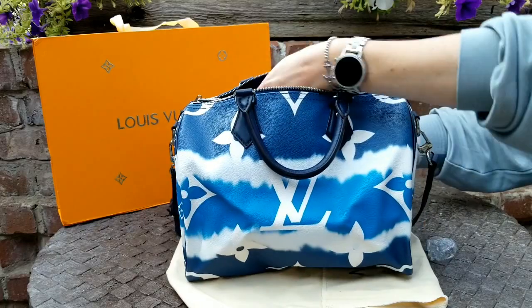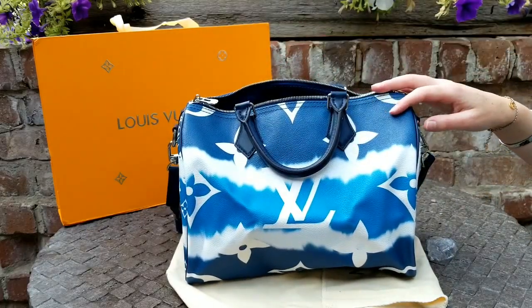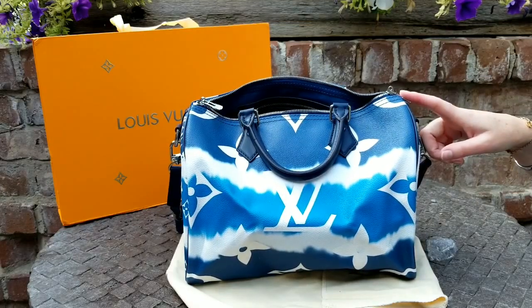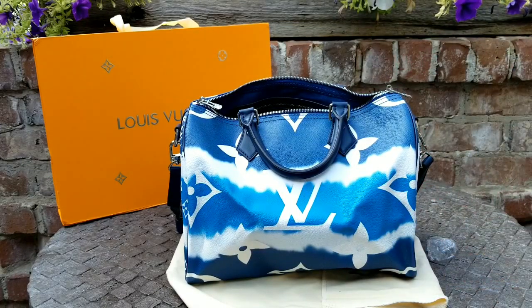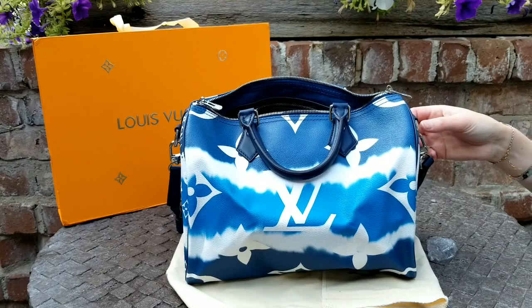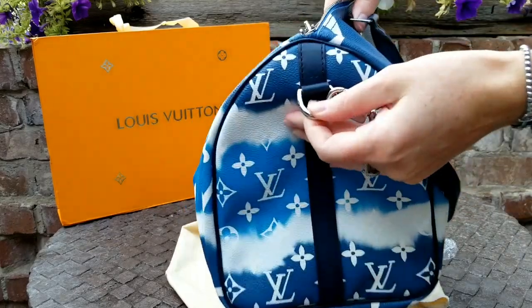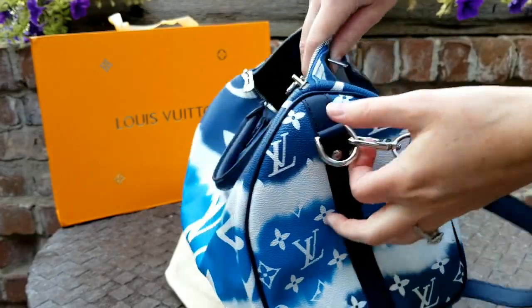If you guys remember, I have this Speedy — look at the pink and the red — I want to say it's pink and red. And then the Neverfull was green and that khaki color. I'm loving these Louis Vuitton colors. I think it's fun, it's different, it's lively and it's youthful. I want to stay hip and fresh, and I just think it's so pretty. So there you can see the little '30' right there.